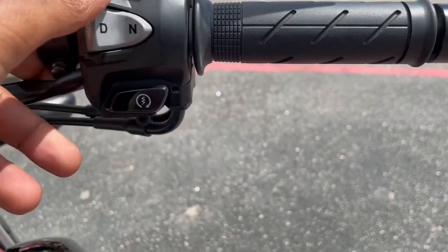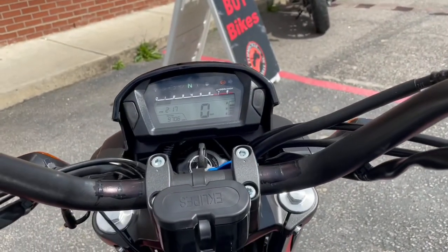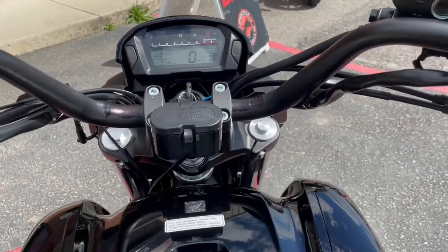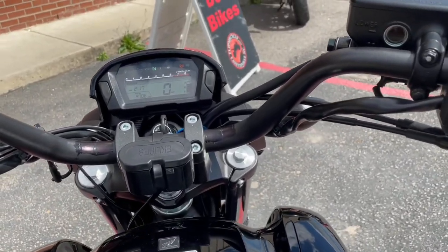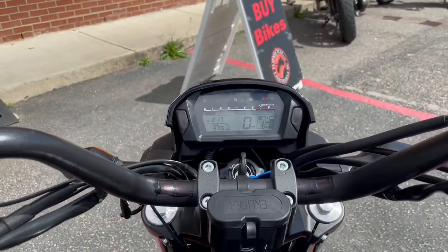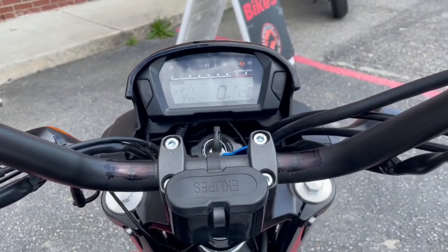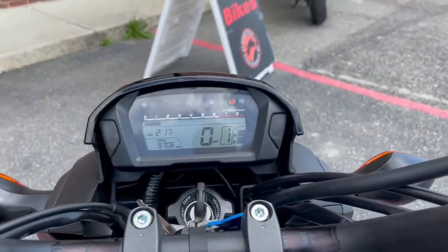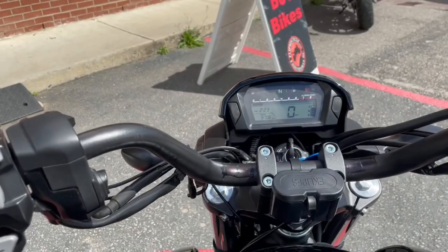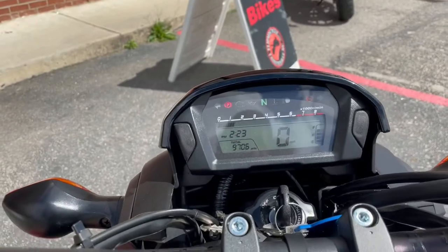So once you turn on the kill switch and hit the power button, make sure that your kickstand is up, and then you want to make sure that you just hit your drive. So now the bike is in one, and if I hit it one more time it goes into sports mode. It does also have a parking brake, so when I pull this back right here, as you can see it went in the park.